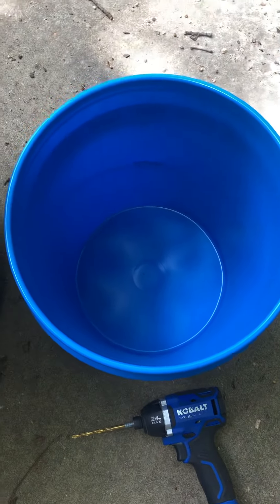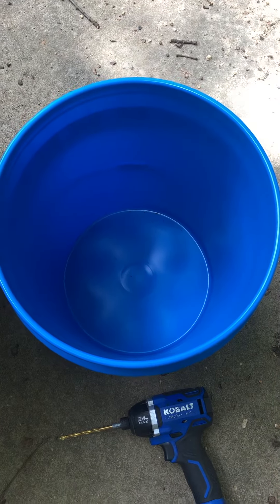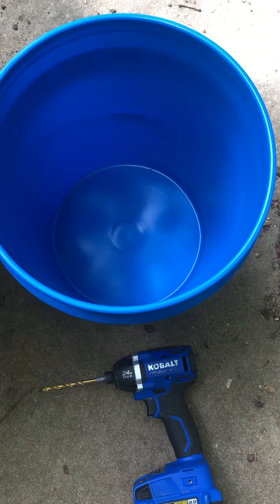For those of you who are in places like California or Arizona, wherever you may be dealing with water shortage, or you might have a drought situation going on where you're not really getting much rain.